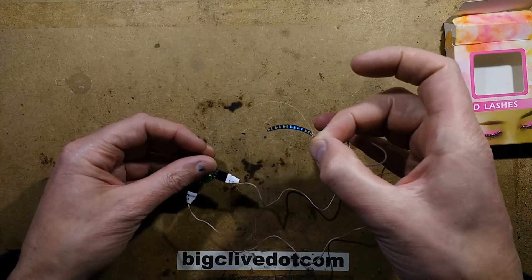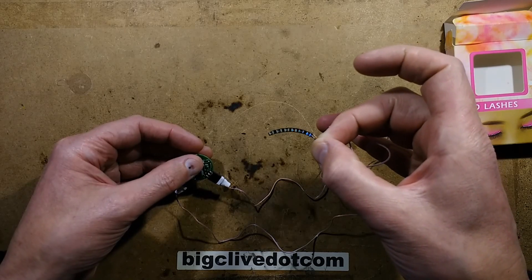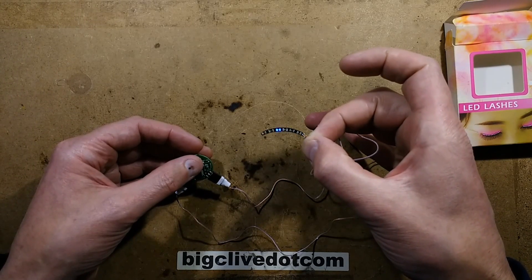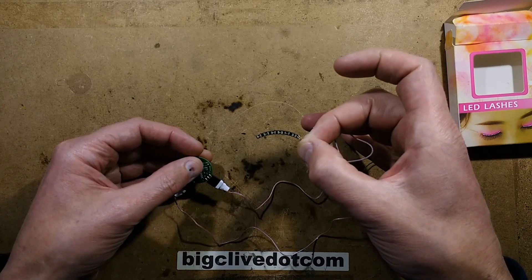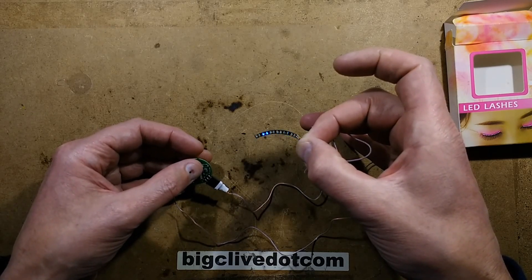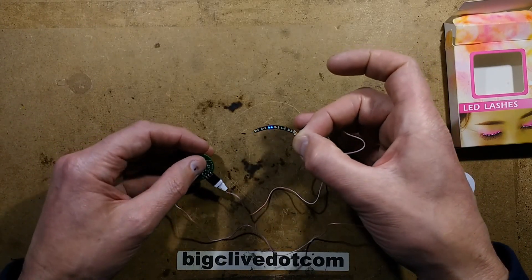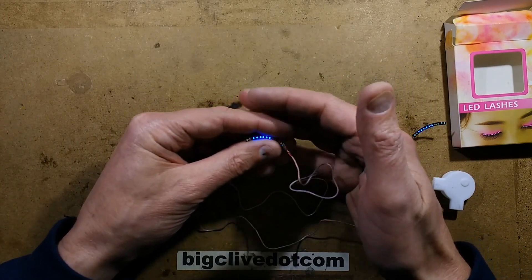It goes through these patterns, but if you click it you can choose which pattern it stays on. It is multiplexing — these are tri-state multiplex — so it's looking a bit flickier than it actually is. I'm going to see if I can find a static setting. That's dimming up and down — is there a static setting? Maybe not.